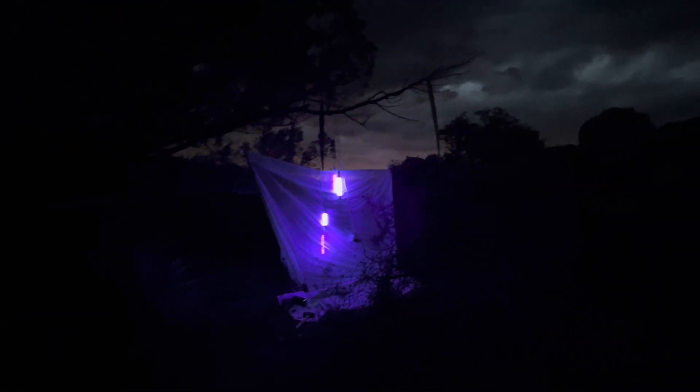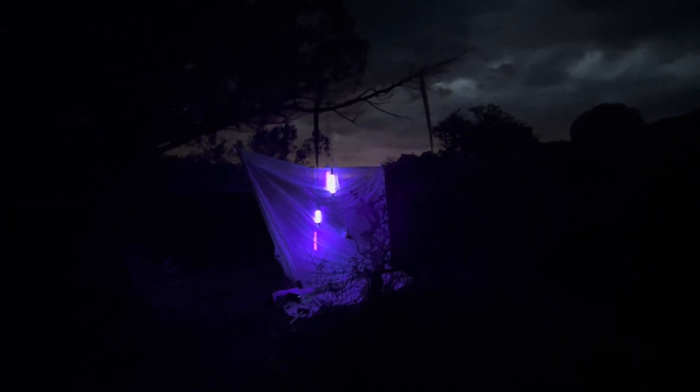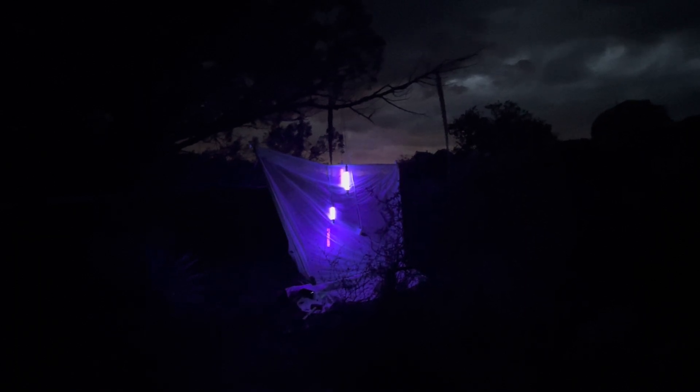Everything together — a couple headlamps, extra batteries for the headlamps — probably weighs less than 30 pounds. I picked this spot right on top of a ridge, probably not the smartest thing when there are storms around, but it is monsoon season in Arizona and it's just kind of hard to avoid surrounding storms. There's nothing above me — I'm just showing you that with these lights you can get to anywhere you want to go.